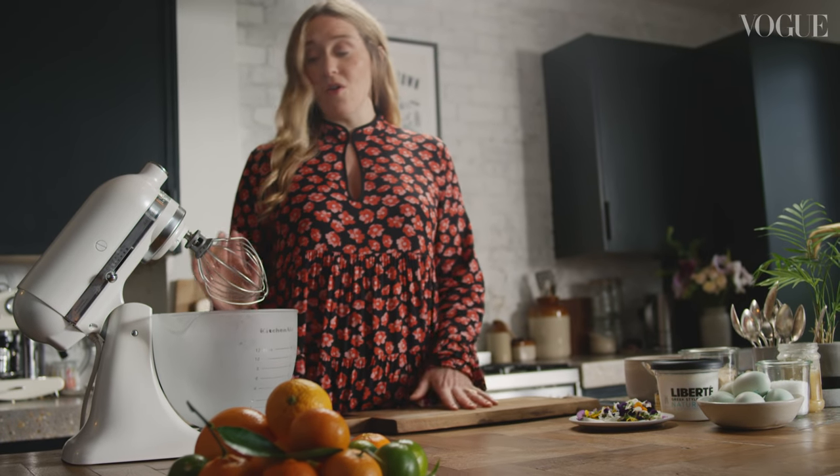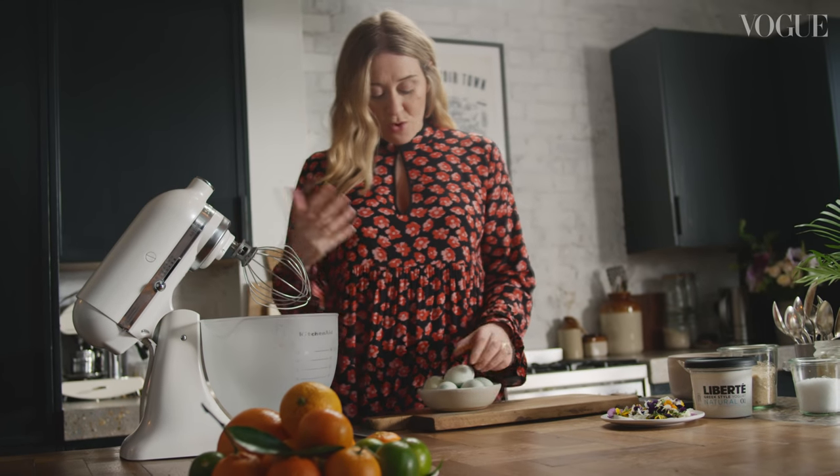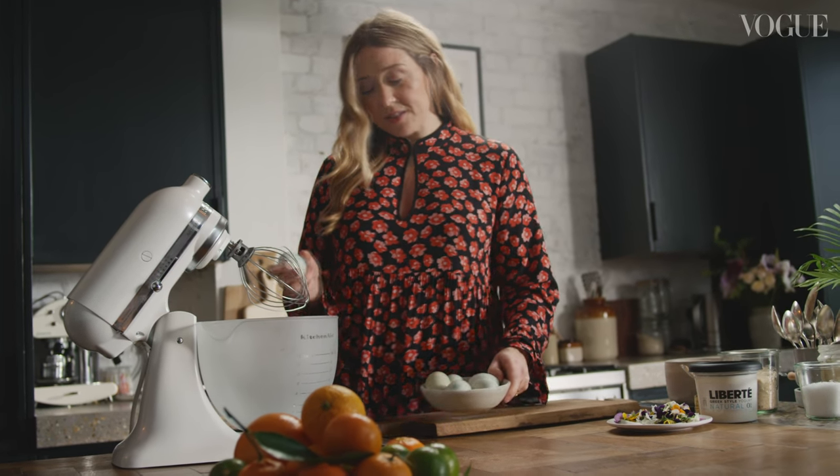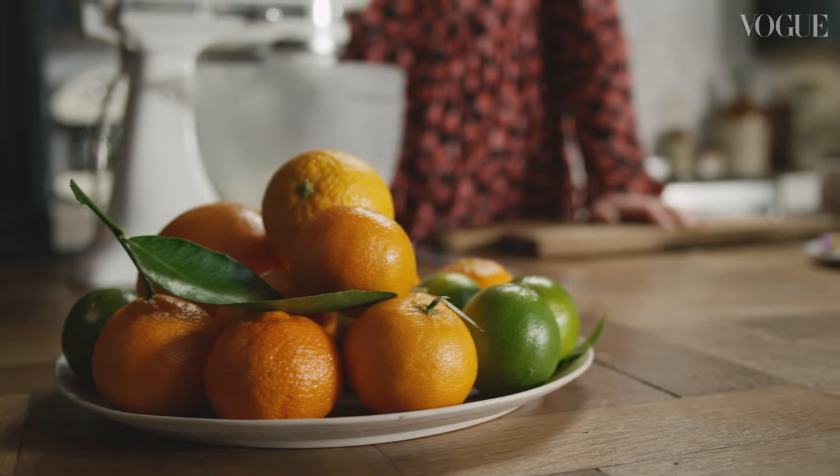Next I'm going to make my caramel and citrus pavlova, starting with meringues. It's best to make meringues in a stand-up mixer or with an electric hand whisk. We've got four egg whites and a pinch of salt in there, then mix until we've got soft peaks.